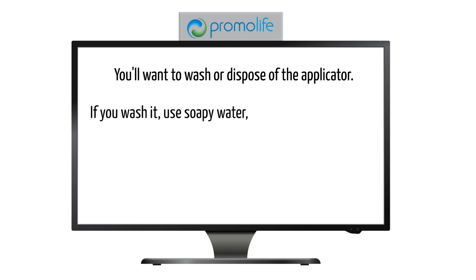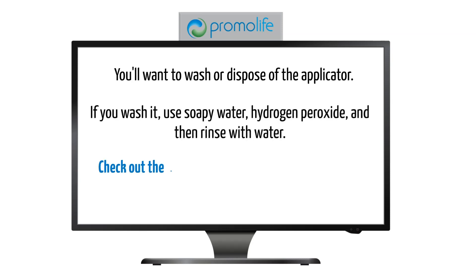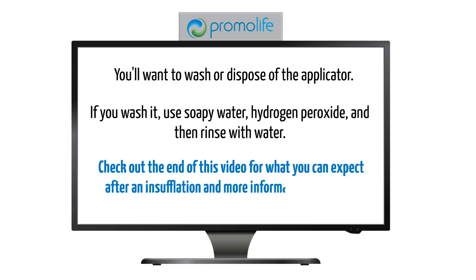You'll want to wash or dispose of the applicator. If you wash it, use soapy water and hydrogen peroxide, and then rinse with water. Check out the end of this video for what you can expect after an insufflation and more information on how often to perform them.